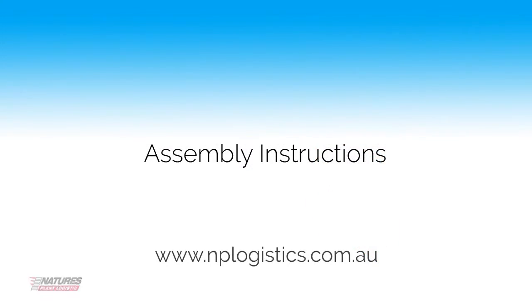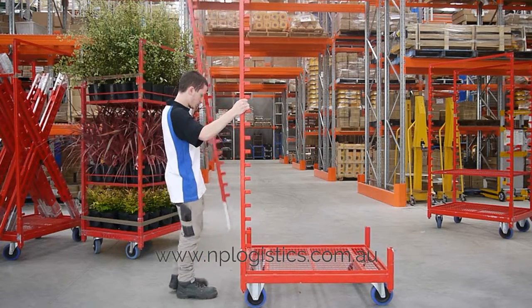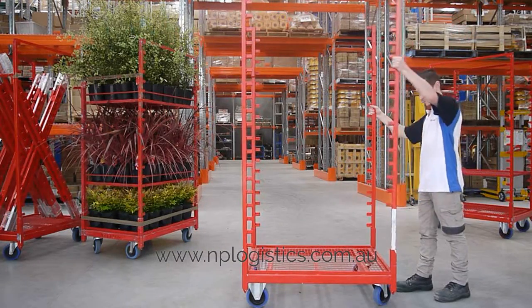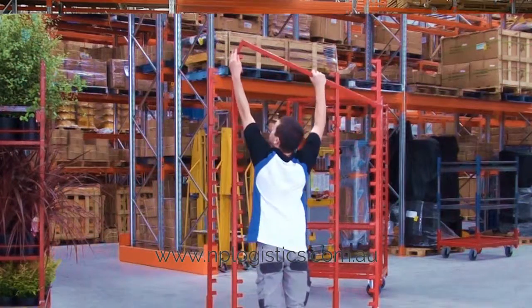Assembly instructions for Smart Plant Trolley. Place upright bars into base trolley corners. Place stabilizing bars into slots.